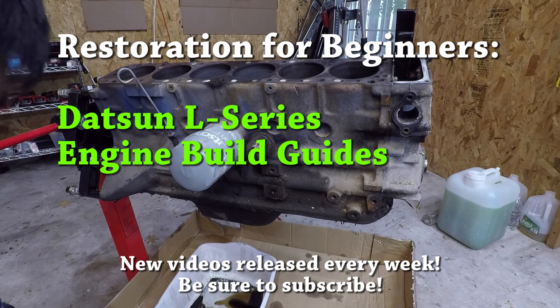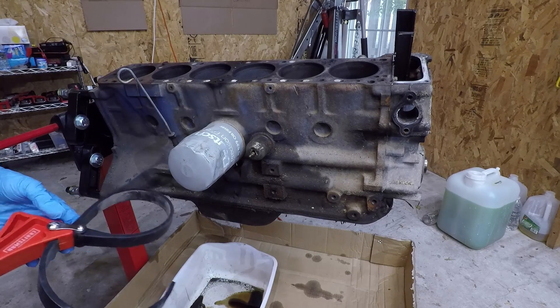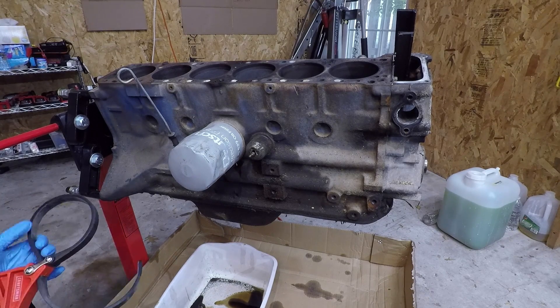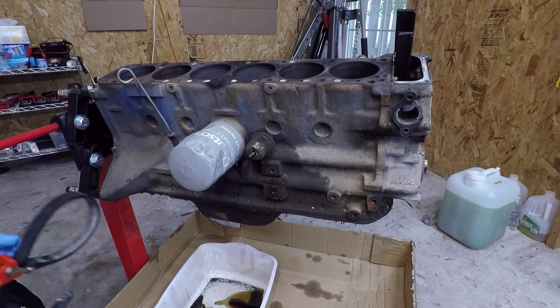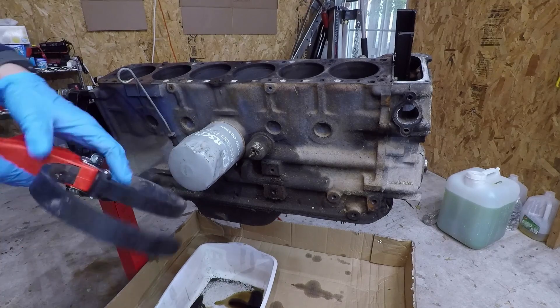Hey guys, today we're going to take a little break from the tune-up series and continue disassembling the L28. I felt a little guilty because we started disassembling this engine maybe two months ago and I really haven't made that much progress because I was busy working on the engine that's in the car. So we're going to get a few more bolts out and continue with the disassembling, starting with this oil filter.